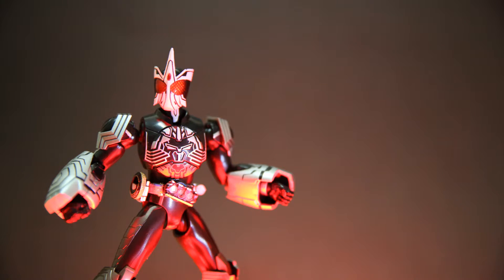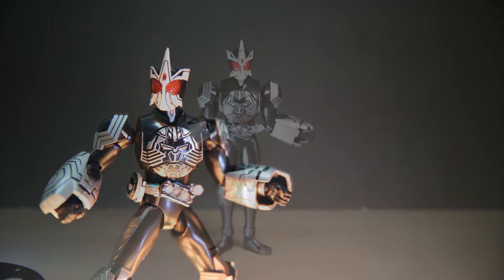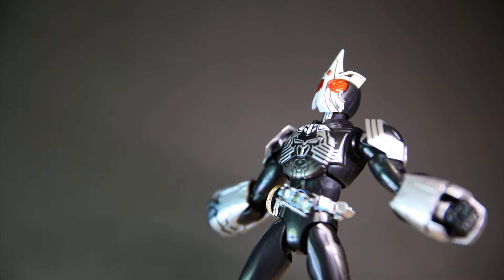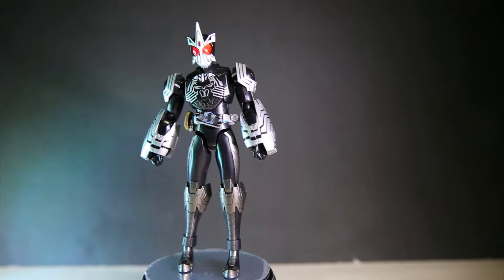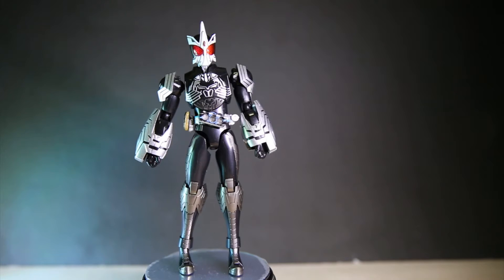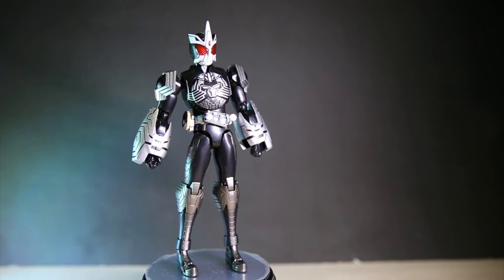Kamen Rider O's Saigoso Combo — it's pretty good quality. The molding is really, really nice. The O's scanner stays a lot more firmly in the belt than it does on the Tataba combo. I think only the Tataba combo has that problem where the scanner is kind of loose and can fall out easily. The metal holder on the front can come off but it's not loose at all, which is really neat. It's actually quite loose on the Tataba combo, so it gets points there as well.